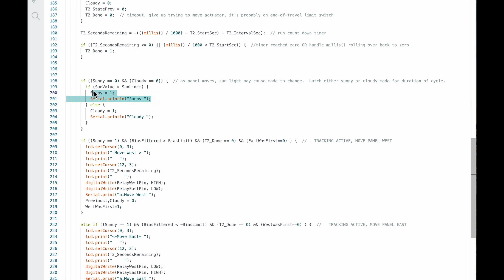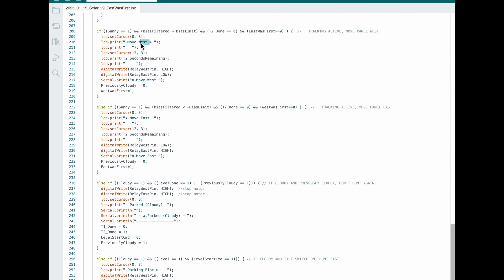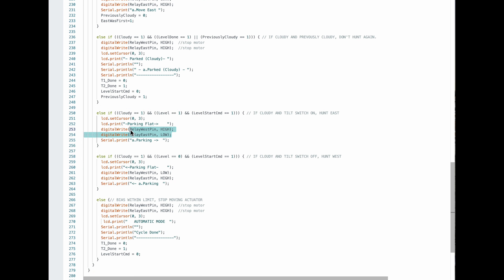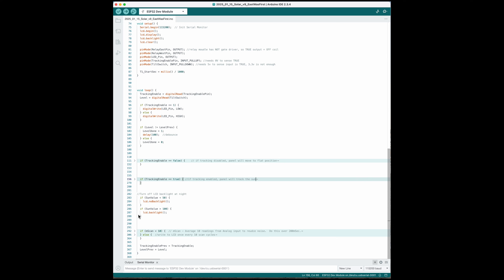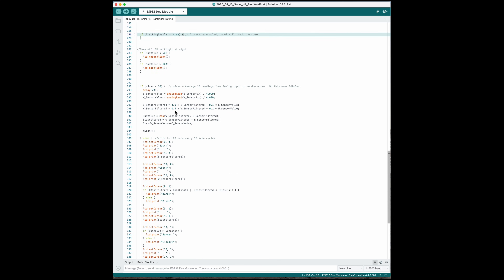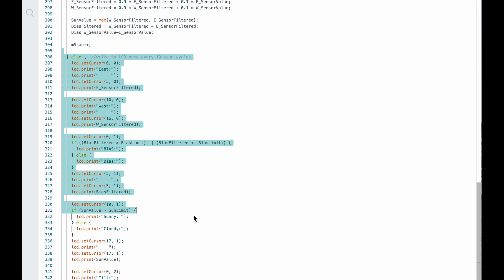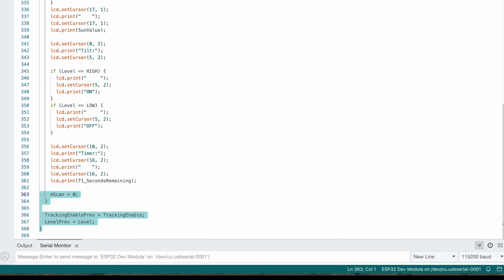In automatic mode, when the T1 timer is done and a new cycle starts, we pick whether we're going to be sunny or cloudy — we don't want the mode changing while the panel is moving mid-cycle. If it's sunny and bias is greater than 100, we move west. If it's sunny and bias is less than minus 100, we move east. If it's cloudy and we were previously cloudy, we were already parked and there's no need to hunt for park position again. If it's cloudy and the level switch was on, we move right; if the level switch was off, we move left. If everything above is false, that means we've completed the cycle. For analog input filtering, I have a loop continually running: 90% of the time it reads sensor values and calculates the average, and 10% of the time it writes to the LCD screen since that's time intensive. The last two lines detect when the tracking mode and the tilt sensor have changed.